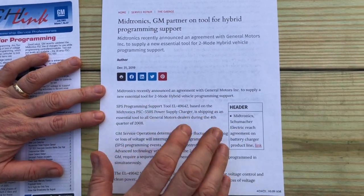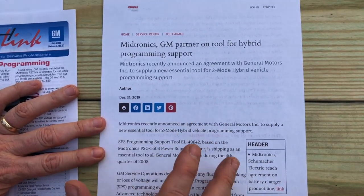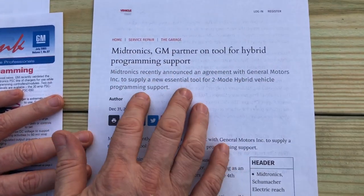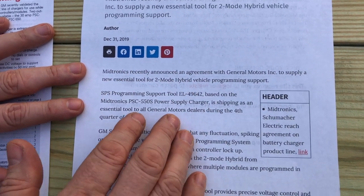In today's video, I'm going to be talking about and giving you some information about the tools that you use when you're doing SPS programming to maintain battery voltage. This is just a brief press release. We're going to go over some of what this is, and I'm going to unbox and show you a less expensive alternative product to do this.